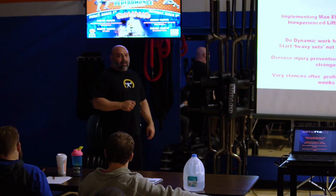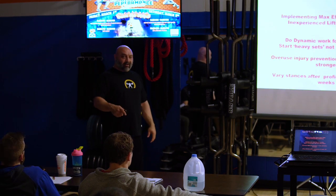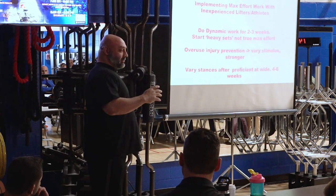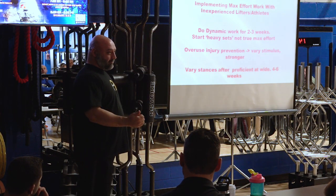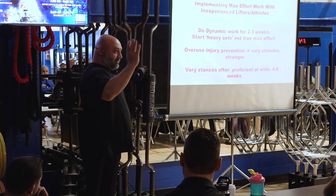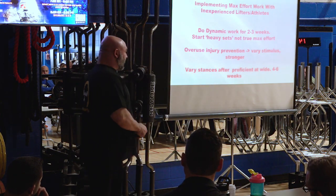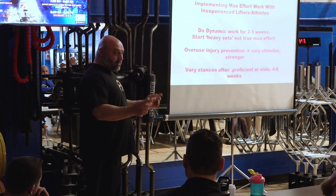I like to use accommodating resistance as soon as they're proficient at the movement — usually about week two. But you have to scale it. For a women's swim team, I'm going to have mini bands on the bar, not the big gray average bands. With accommodating resistance, the idea is: why wait to teach them to accelerate and finish a rep? Chains and bands will teach you to finish through. Why not put that on them as soon as they're proficient enough? But you've got to scale it. After about four to six weeks, they're pretty good, then we'll start switching the stances on our heavier max effort days.